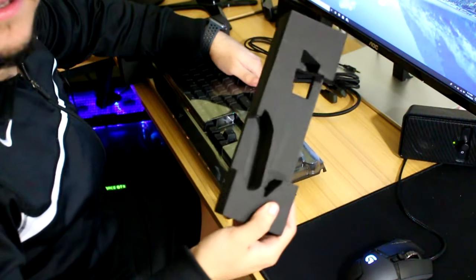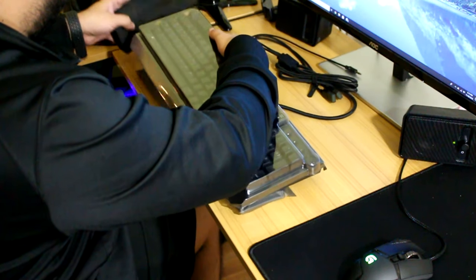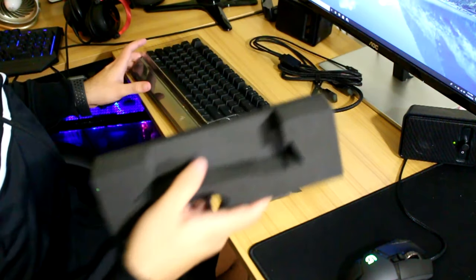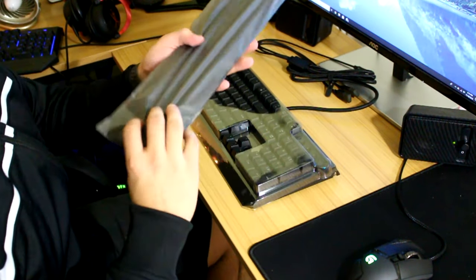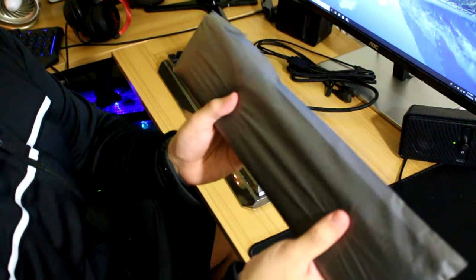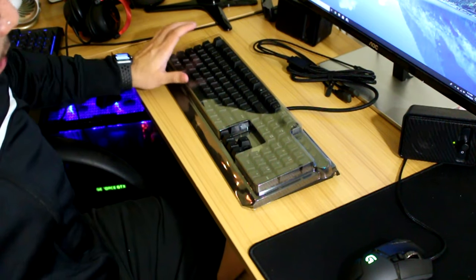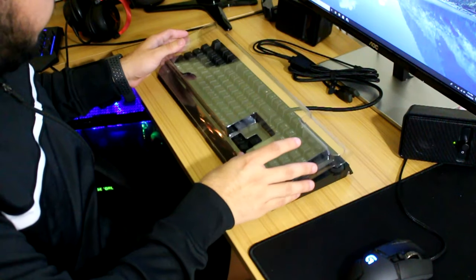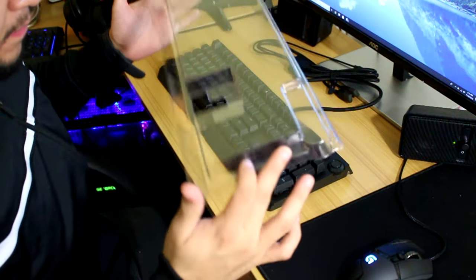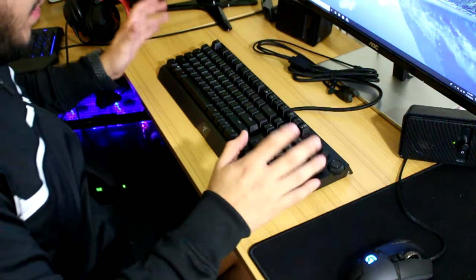Okay, foam piece. Another foam piece. This looks like the rest — it's like a foam wrist rest thingy. With the Corsair K55, I didn't use the little piece that came with it, but then again, it was plastic. But anyway, opening this up.